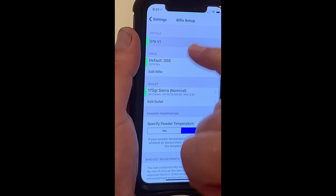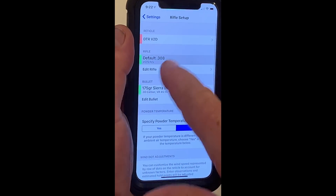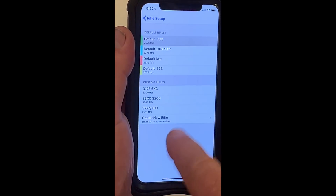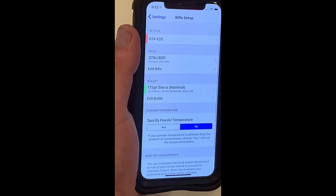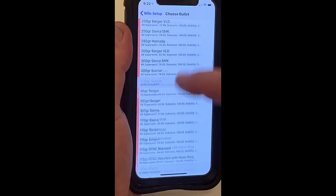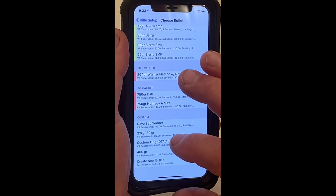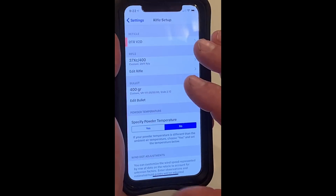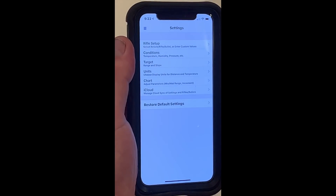Under rifle setup, I have several reticles — we're going to use the V2D. It has default rifles and here are the custom rifles. We're going to pick a 37 XC with a 400 grain Warner at 2911, and here's the bullet. We can see we have all kinds of bullets in here because you can use this reticle with anything. It's obviously designed to be a fitted suit, but it can also take the gunny sack approach — one size fits all.